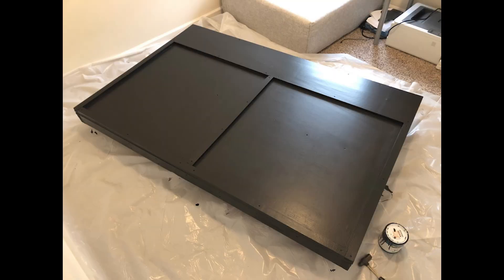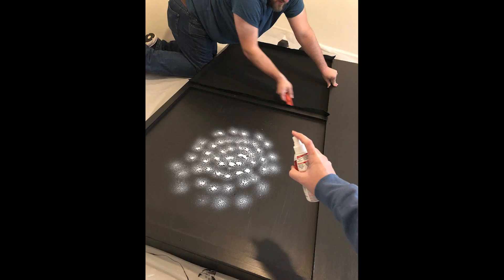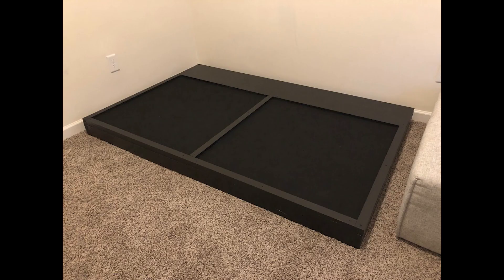We built that over the course of a day, we then painted it, and covered it with felt underneath the dance pads just so they aren't sliding around and all that.